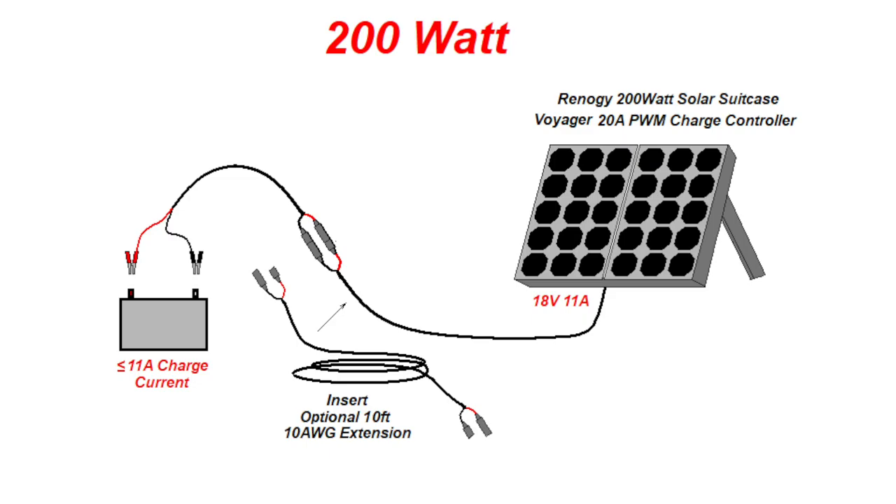Scenario two is almost identical to scenario one, except we're using a 200 watt solar suitcase. Due to the higher currents involved, we must limit our extension cord, if we use one, to 10 feet or less.